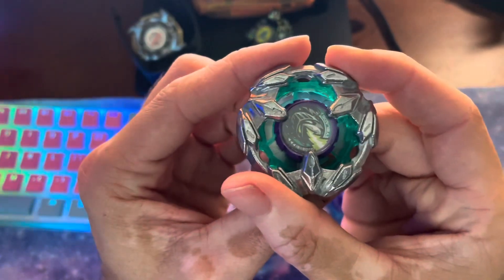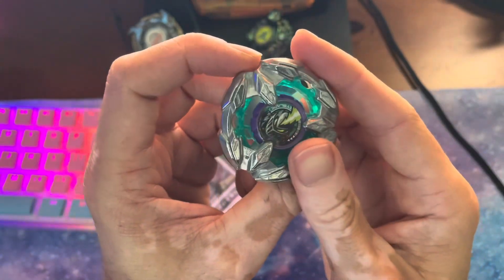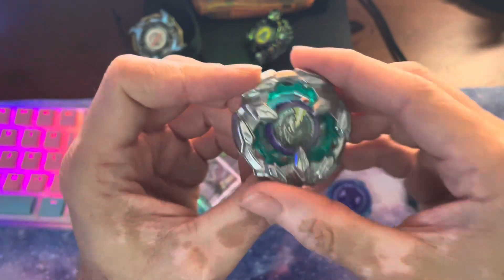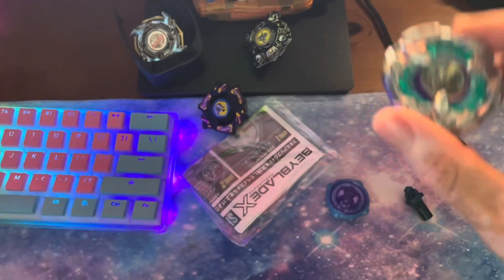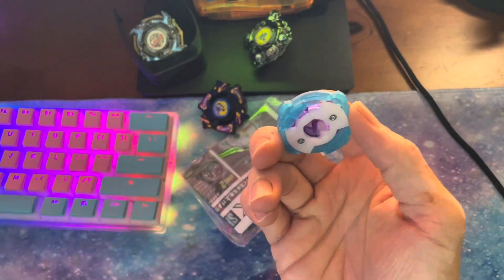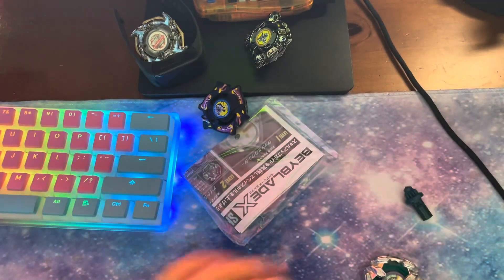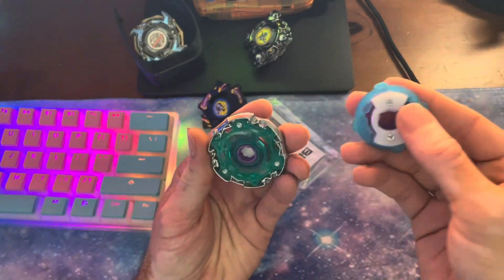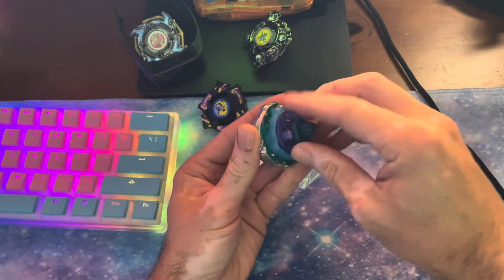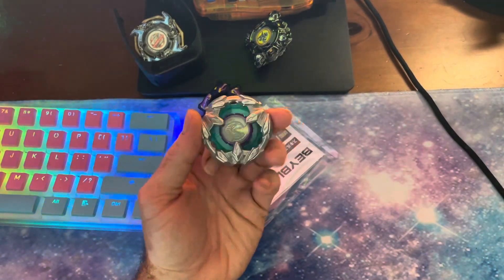Really quick, here is the blade. Looks great — absolutely love the colorway on this, it looks amazing. And same thing with the ratchet. I love the color of this ratchet, it looks so good. So we'll just throw it together really quick and give it a quick test.